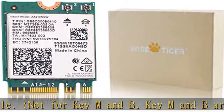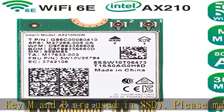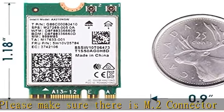Contact us at sales@wisetiger.com if you're not sure about compatibility. Check the description to get this product today at the best price.